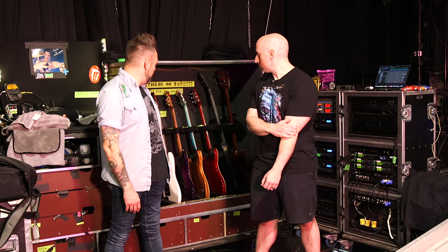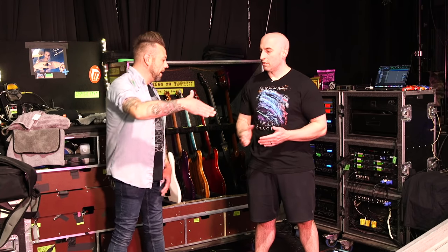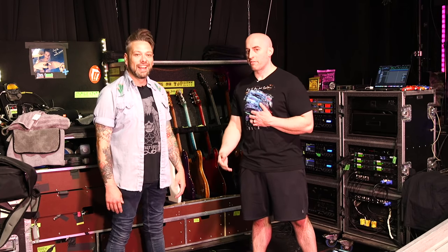That's pretty lean and mean, man. I really appreciate you taking the time to talk to us. Oh dude, thank you — I love you guys. I'm a big fan. Likewise.